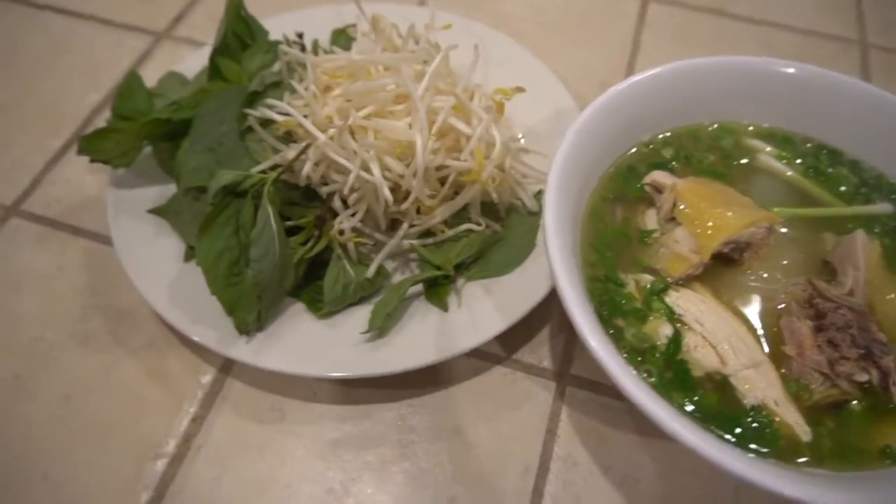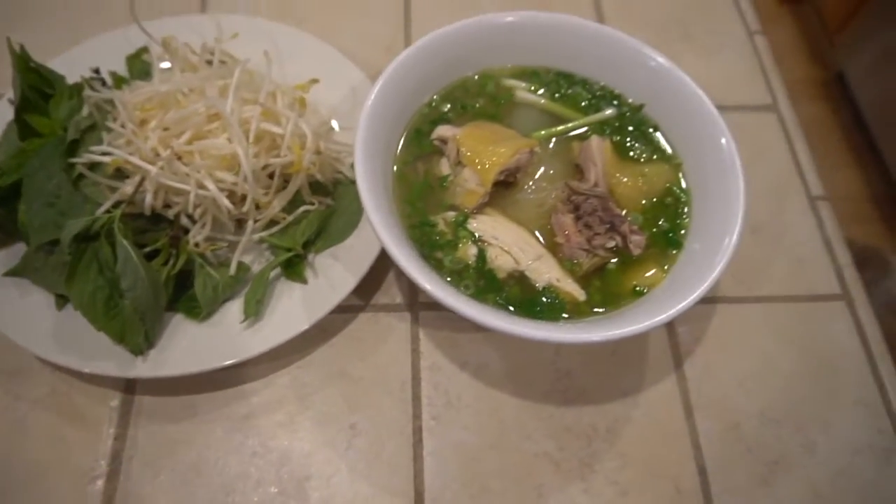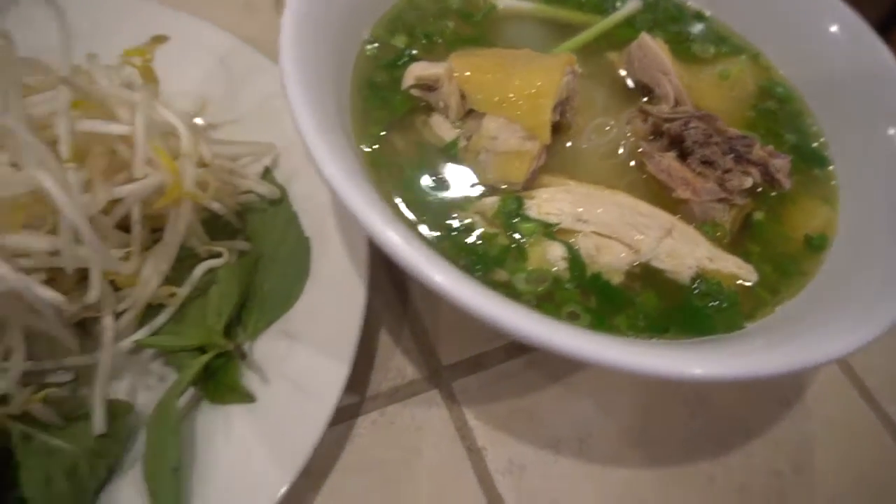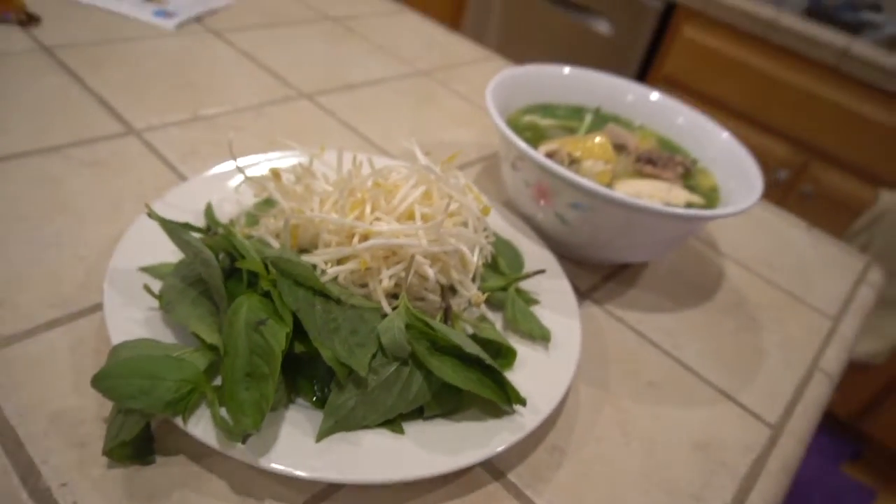Welcome back to Cow and Desert Cooking. Today's recipe is Pho Yeah, or Chicken Pho. Pho is a very popular dish in Vietnamese culture, and chicken pho is super yummy and flavorful.